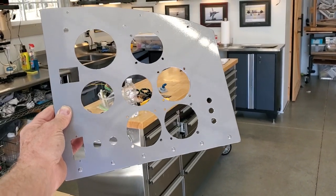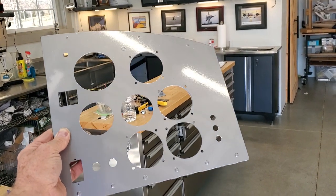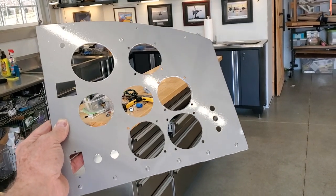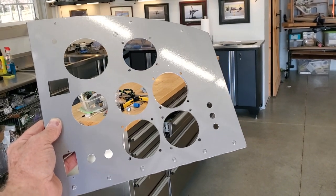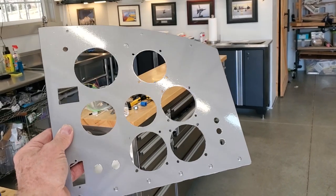Just a short video on my experience of putting vinyl wrap on my instrument panel for my airplane. I'm very happy with this. I have painted a plane before and I will probably never paint again. This vinyl wrap is easy, it's extremely durable, it's fairly reasonably priced, and no mess.